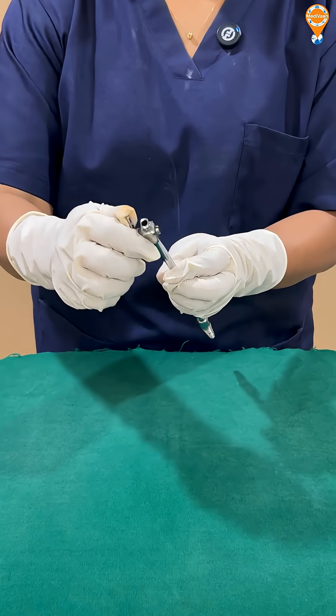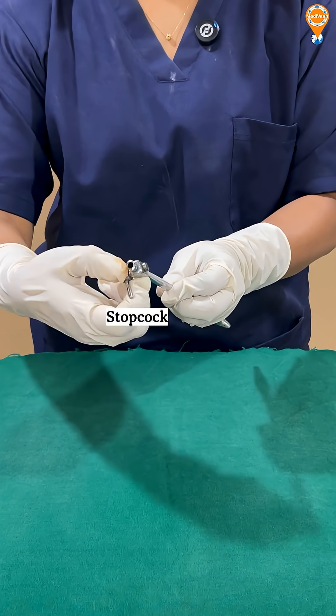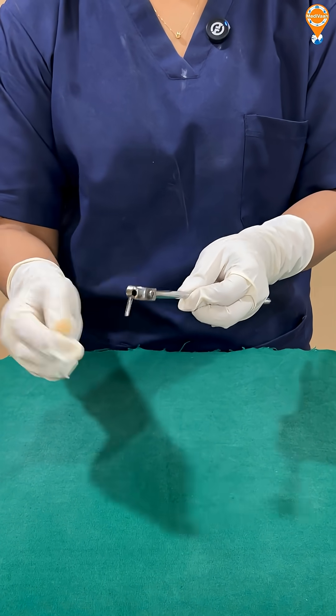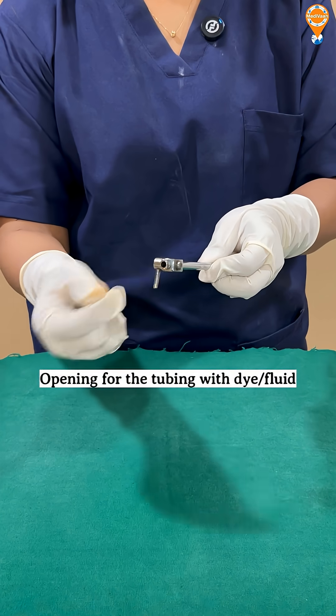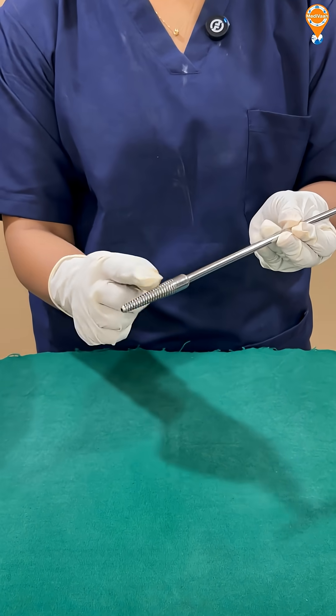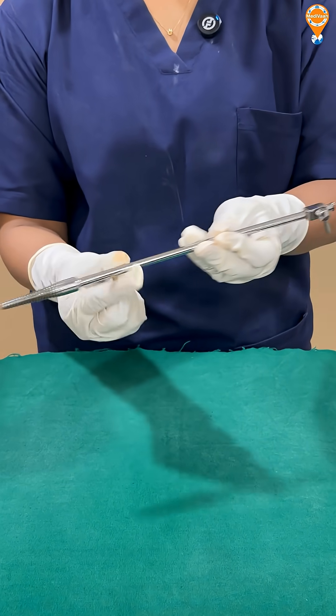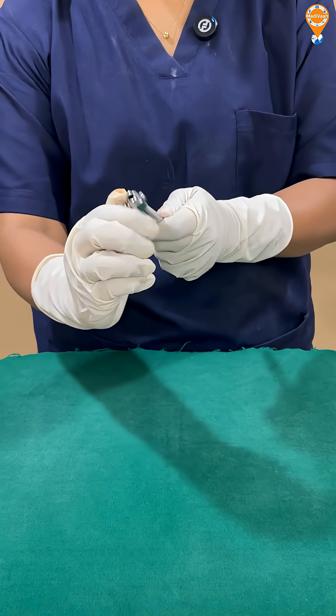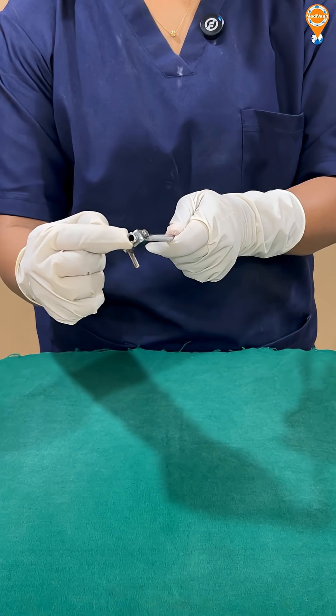We have got a stopcock. This stopcock will help us to calibrate the dye or lavage fluid, whatever we are using, and there is an opening to fix the tubing to introduce the dye. So to recap: conical-shaped tip, handle, flange, stopcock, and a connecting tube.